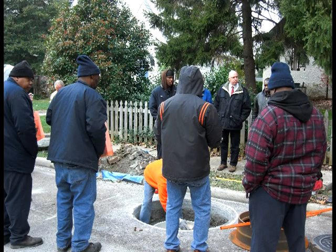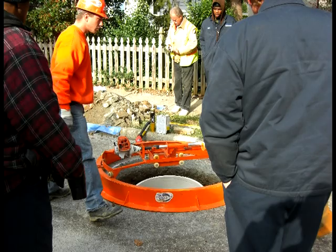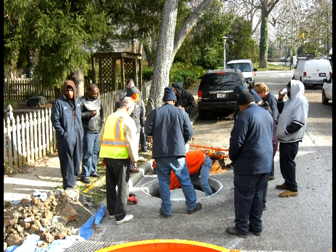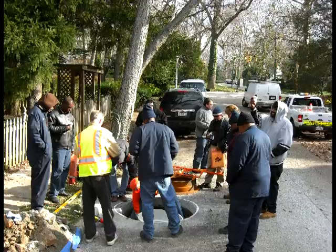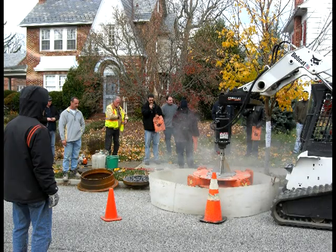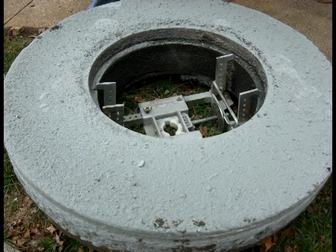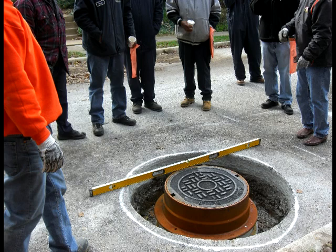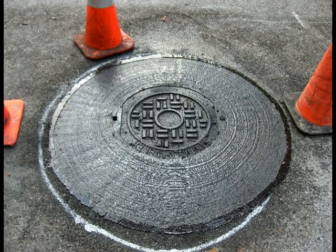You can see from these photographs the people that were watching and some of the things that were happening. You can see the casting lifter we're using to lift the casting, which cuts down on back injuries. You can see the concrete donut that we cut out of the road, and there's the finished product — you can see how level it is. It comes out like that every time. You can see how we lift the lid with a magnet. Leak free and smooth. Thanks for watching.